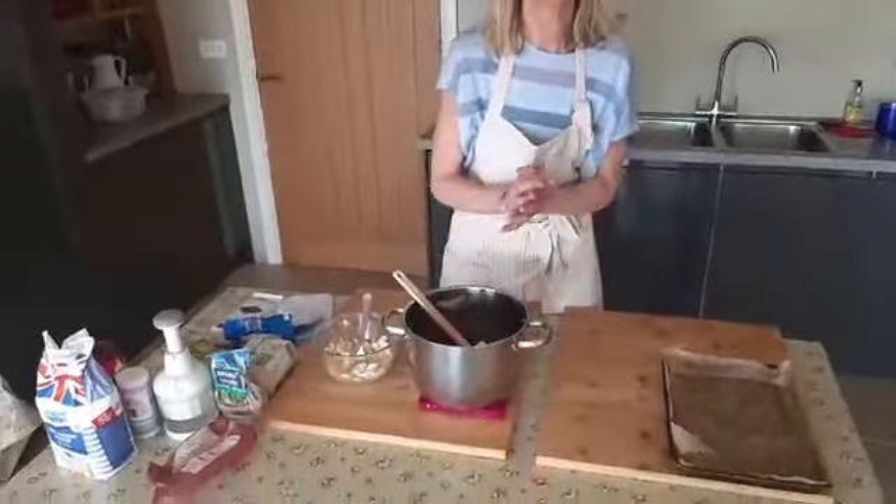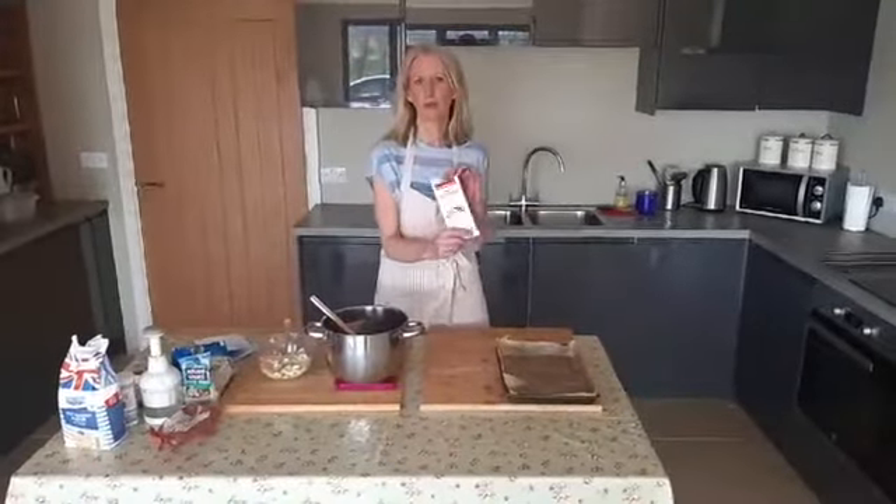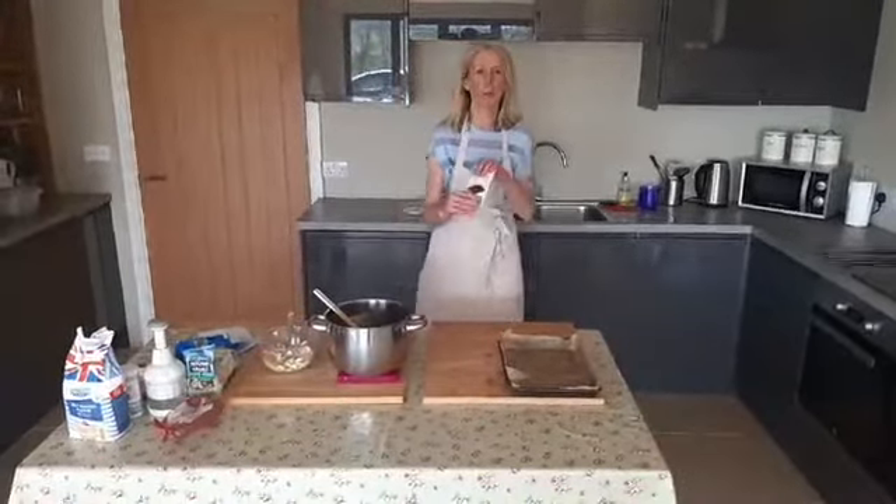I'm just going to show you a really fun and effective way of breaking up your chocolate. This is good old Aldi dark chocolate, which we're using for this recipe. Don't open it before you've banged it really loudly — wake up, everyone in the house!